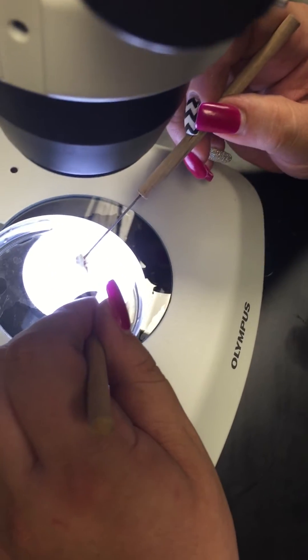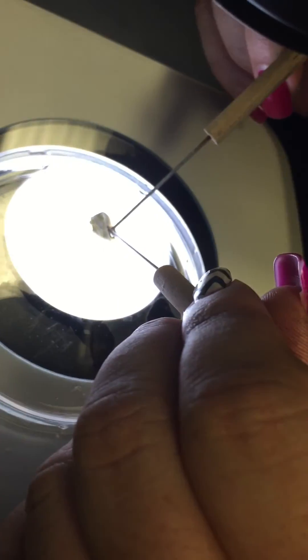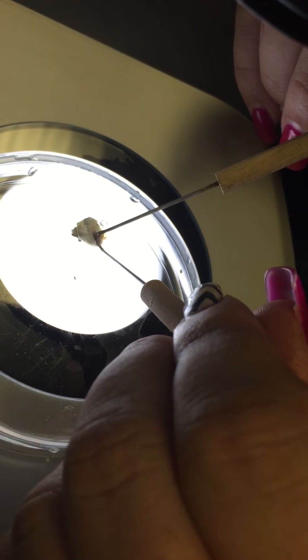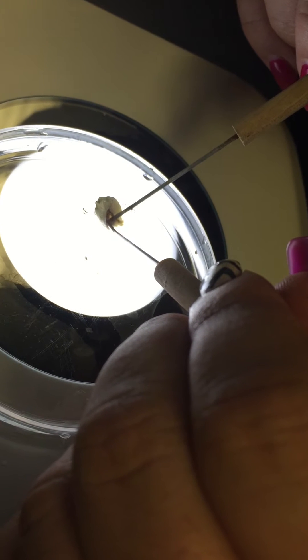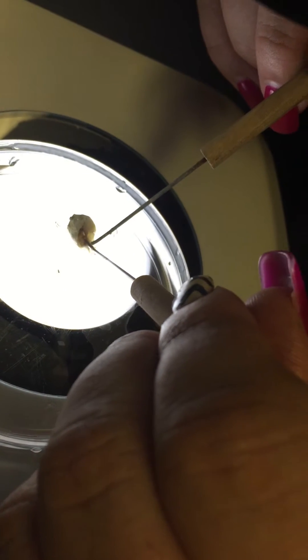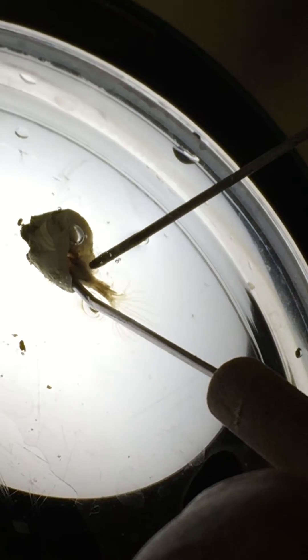The cilia are really delicate, so go towards the back and push them out that way. What you don't want to do is tear any of the cilia, so if it starts pulling up towards the cilia, let go. There you go, now pull them out.